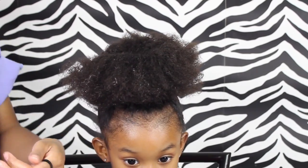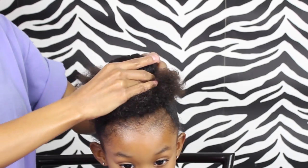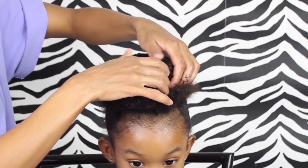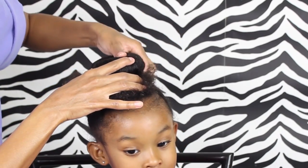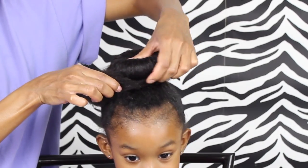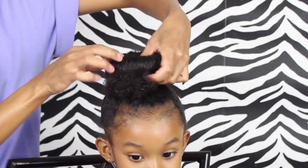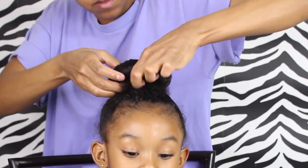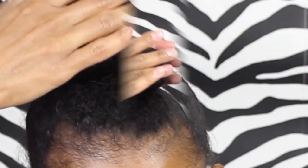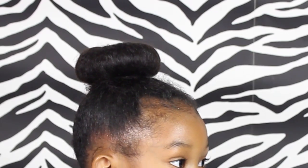Now grab an elastic — you want a brand new elastic, pretty much one that isn't worn out, just so that it's nice and snug over that bun. After you put that elastic over the bun, you are going to tuck the hair underneath the bun maker. And there you have it — then of course you're just going to want to get some gel or some control paste and just get those edges.